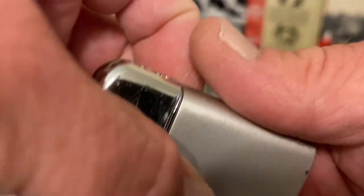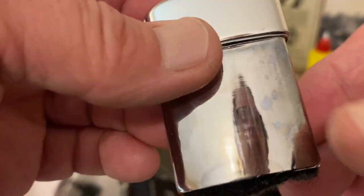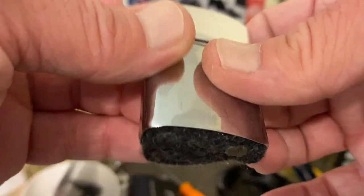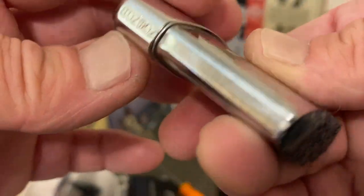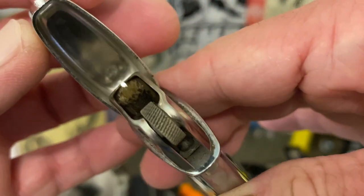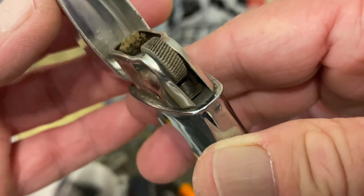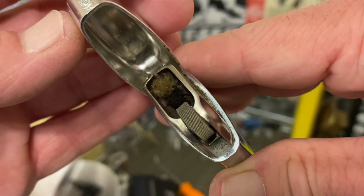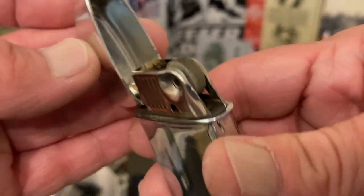The lighter functions extremely well, at least once I got the flint grooved and spinning real well in the right direction. It has a sort of black felt pad, and you can see how well the plating is still in place on that insert. It's got the slotted windscreen, and the flint was not degraded inside of this lighter.